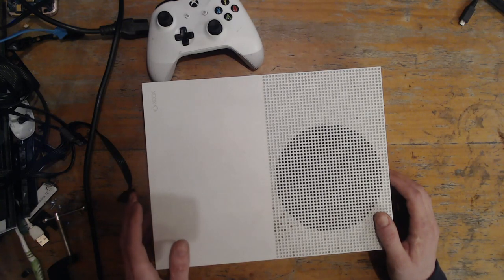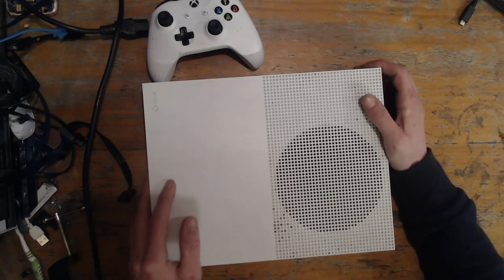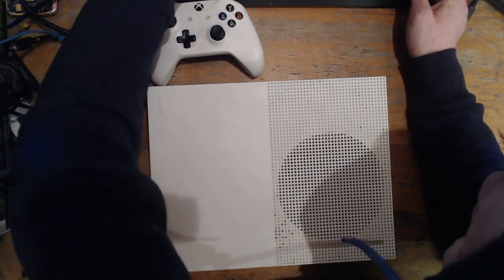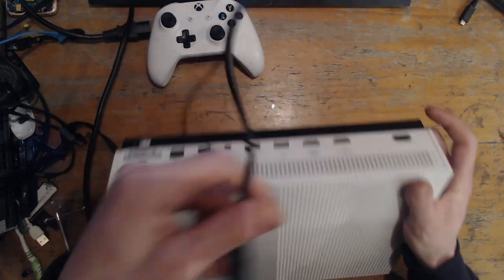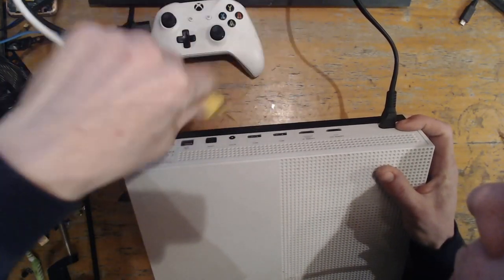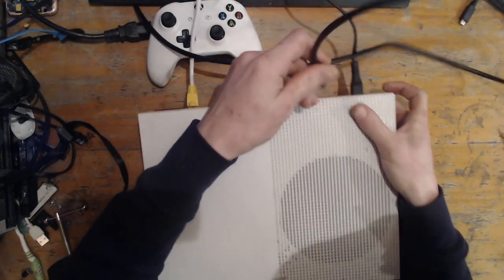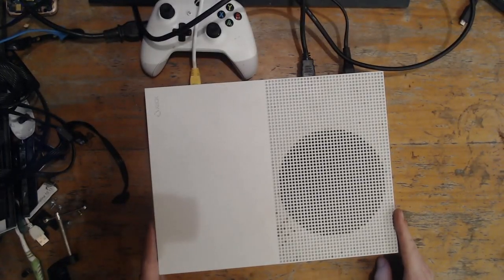The seller said it's stuck on an update at 52%, so let's first of all plug everything in to see if we can figure out what's going on and then see if we can fix it. So turning it on — it turns on, that's good.